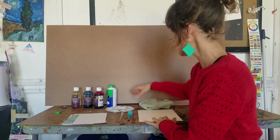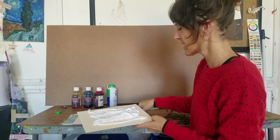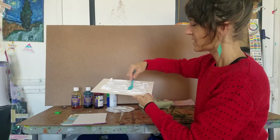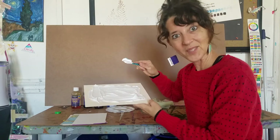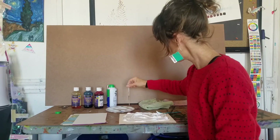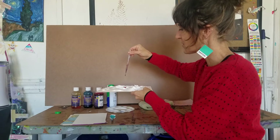First, we're going to coat our surface with shaving cream. I'm just going to spray it on the surface and then take a spoon and spread it around a little. You don't want to be distracted by the smell — don't get aloe scented, it's really strong. Then I'm going to take my dropper and pull a few colors, adding just a couple of drops here and there. Clean that up between colors — a little bit of yellow here, clean that up.